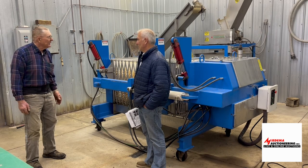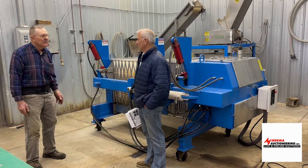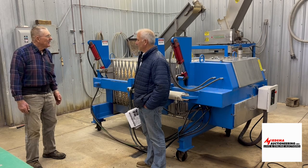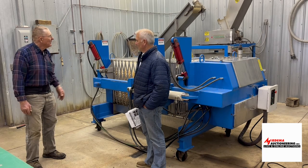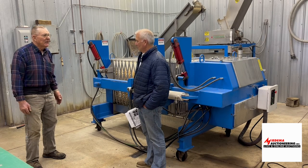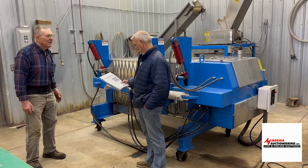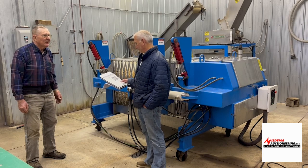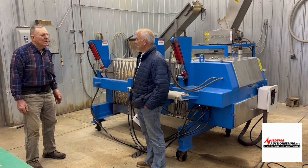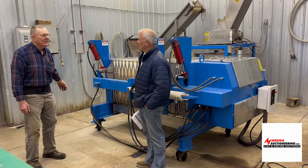It's a squeeze box press, middle size — they make three sizes, this is the middle size. It has a Santa Feed system, which is a stainless steel hammer mill with a pumice tank to fill the press, a stainless steel elevator, and of course we've got an apple washer and a mechanical dumper and receiving belt out of this room.